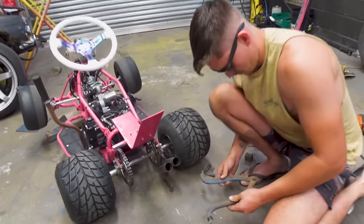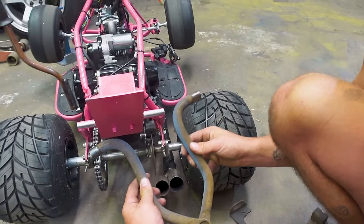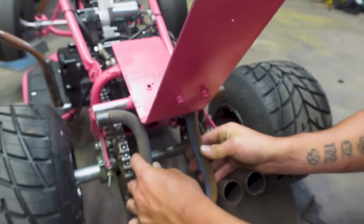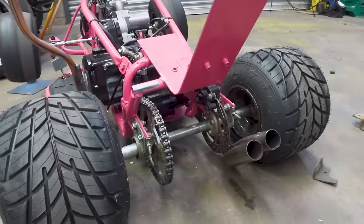Shout out to the random sway bar because this is actually going to look really professional — nice symmetrical shape. We're just going to weld along here and also weld to the seat back for some extra bracing, then this guy literally just bolts up. Way simpler than I thought it would be.